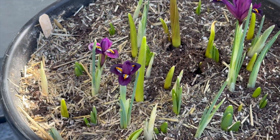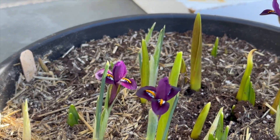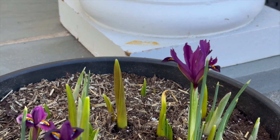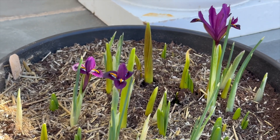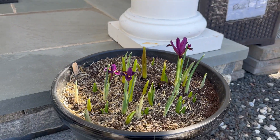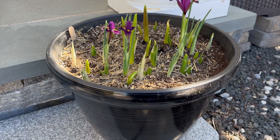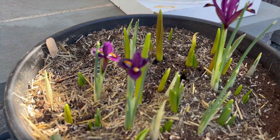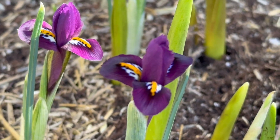I have some that are so far along that I have to bring them outside, so I wanted to show you what's going on with that today. Here's one of my lasagna plantings — I've had these actually in the garage and they are just growing so much I've had to bring them outside, because the first layer of this lasagna planting is irises, and then I have daffodils below that, and then tulips below that.